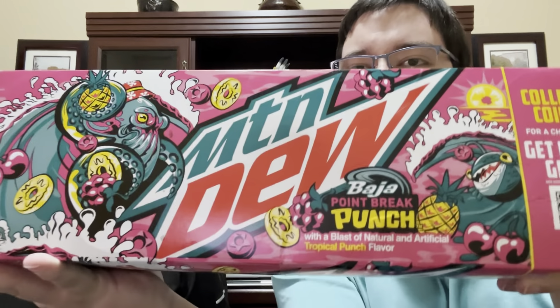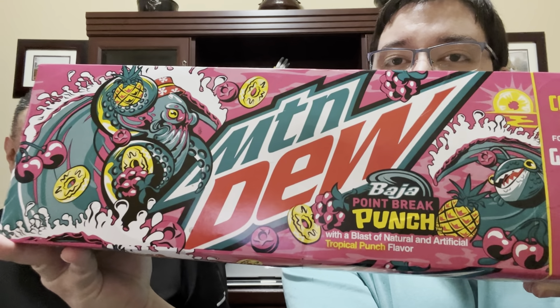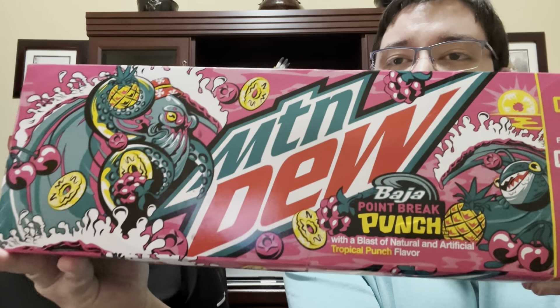Welcome back to the channel, this is LBeanster here and LBeanster Senior. Anyway, here we are reviewing the new Mountain Dew Baja variants for the summer flavors. These just came out today, so try going to your local Walmart or Smith's or wherever and seeing if they're in your area.